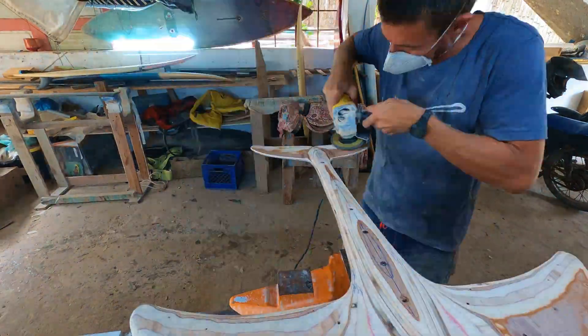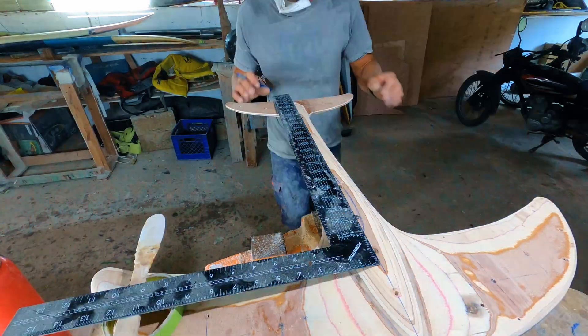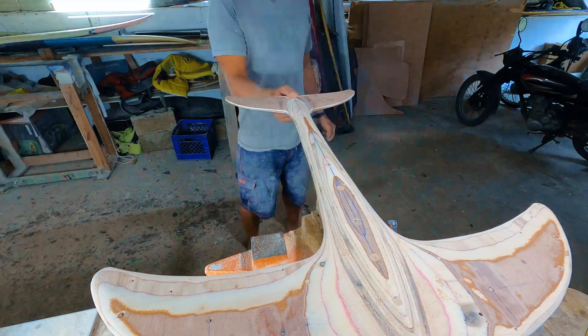Shaping a hydrofoil is a bit like shaping a surfboard. The best way to shape is by falling in love with your design, visualizing the flow, and using hydrodynamic lift principles in the process.